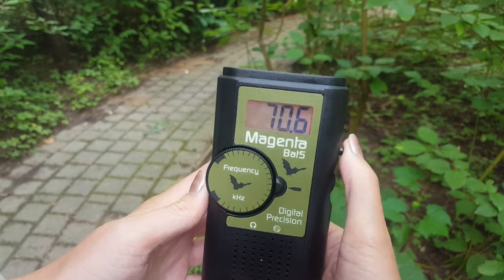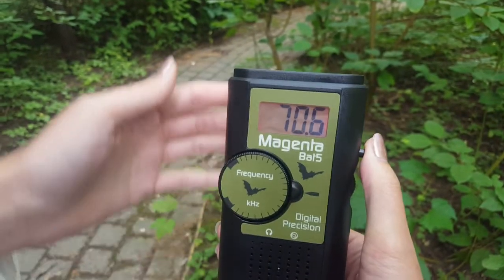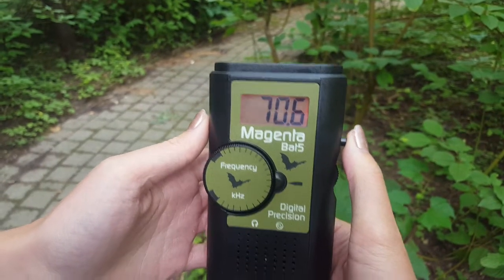There's also a button here that turns on a flashlight, which is convenient when you're taking notes, though it may not have enough range to see the bats.